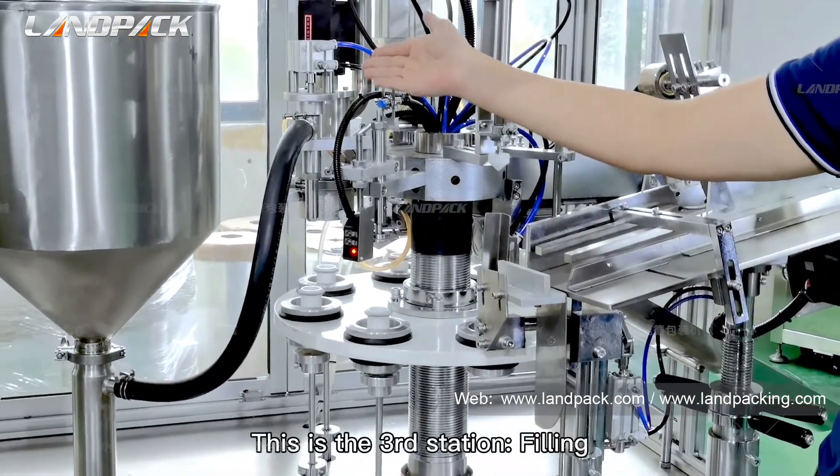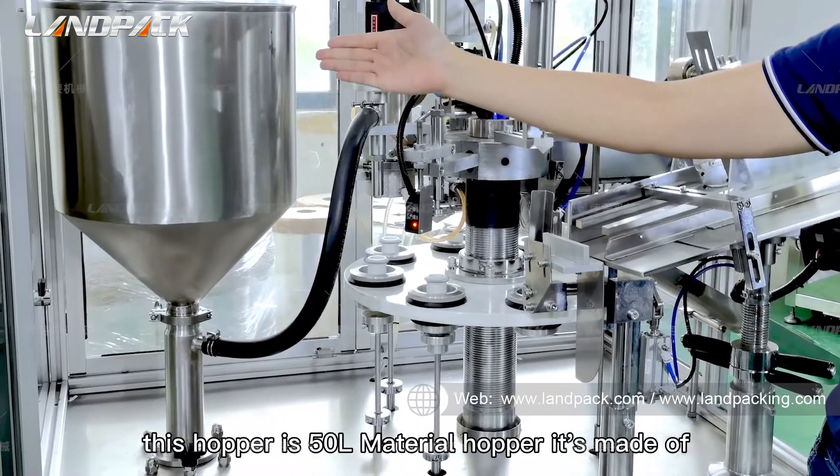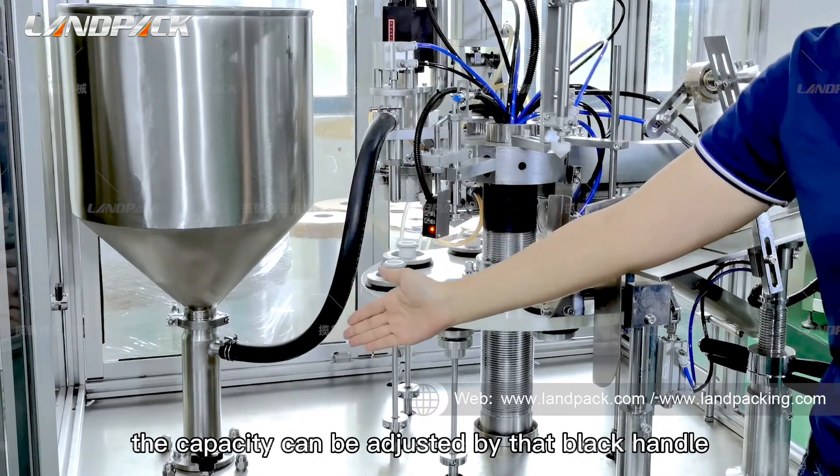This is the third station: filling. This 15 ml material hopper is made of 304 stainless steel. The cap seat can be adjusted by the black handle.